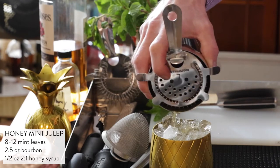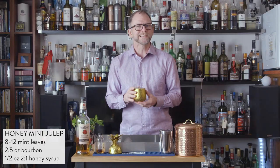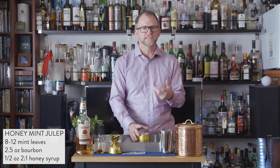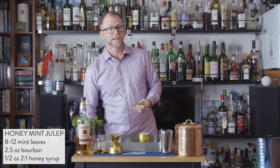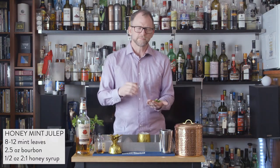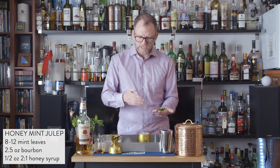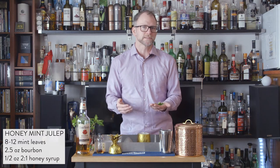This drink was made for those hot southern days, so it's meant to sit in the ice for a long time — to sip over time. You'll have plenty of ice in your container for that. Now grab your mint sprig top and give it a slap to release the oils, then nestle it in the top of the glass as the garnish to give us a bouquet in our nose.